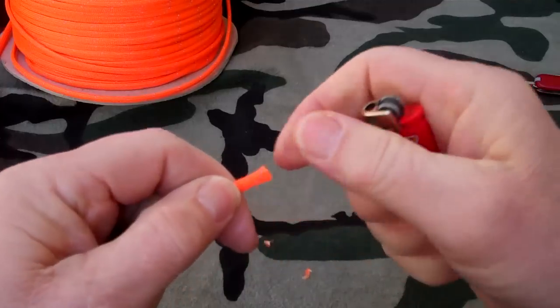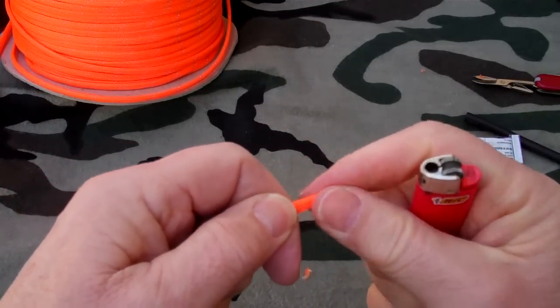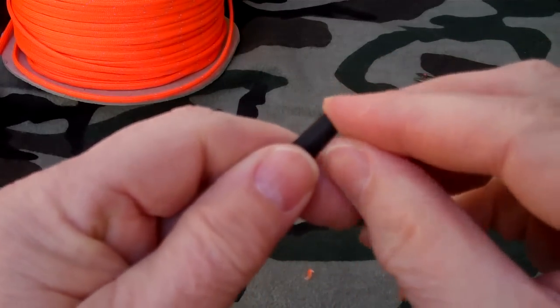Take your lighter and sear the end just enough so it'll keep it from unraveling. Then put some glue on the end there, just enough to kind of hold everything together.